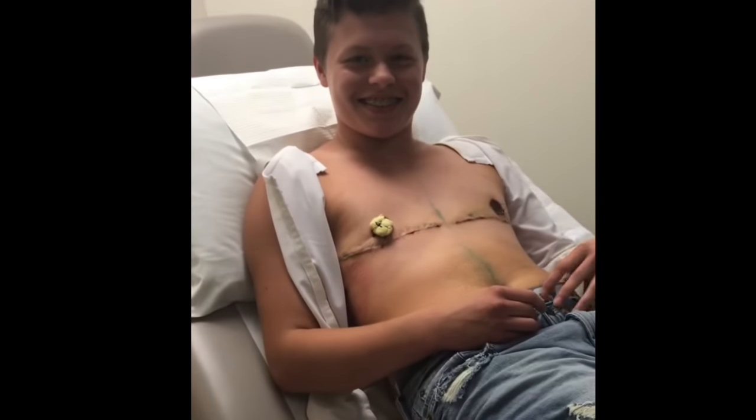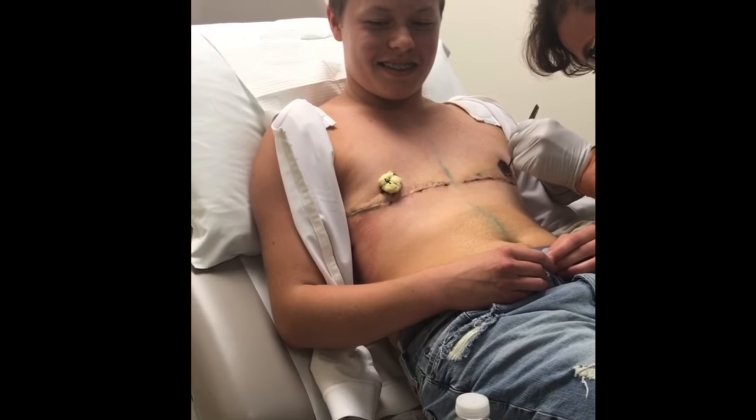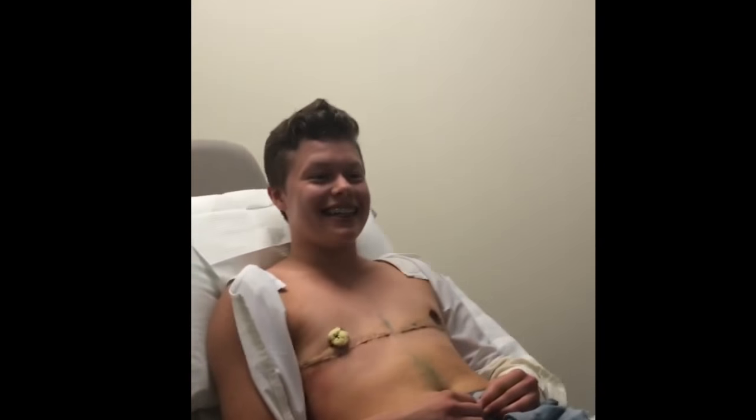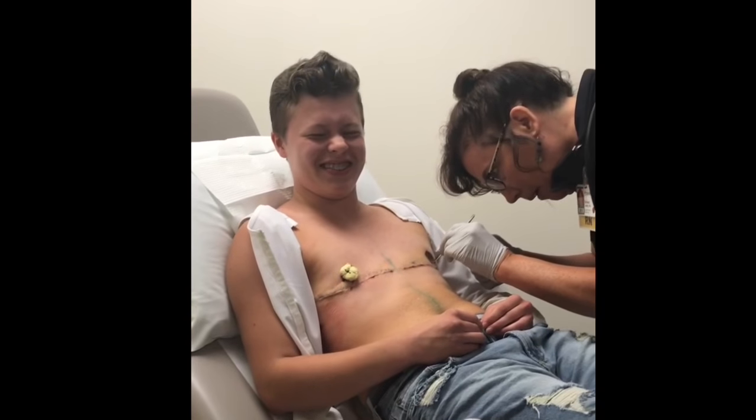And then we'll be twins — real life twins. Nipple twins.